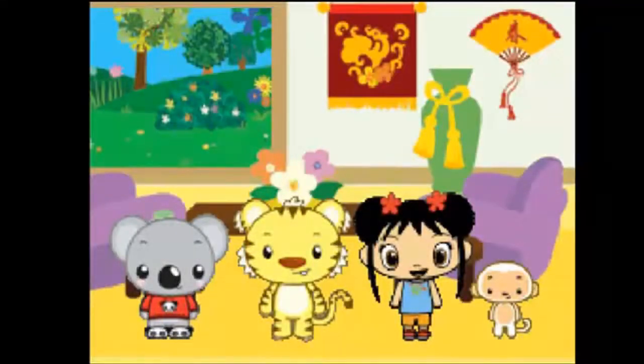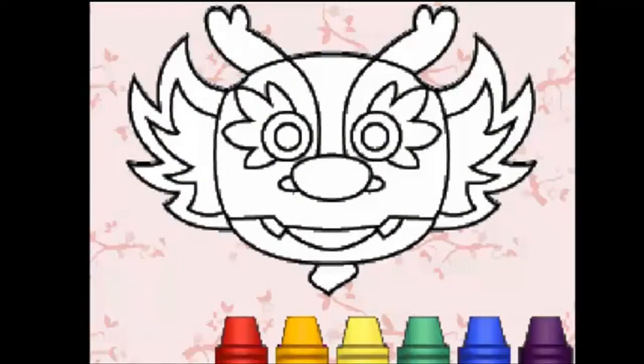That was a great practice! Ieya made a super paper dragon, but it needs a head. Let's help Ieya by making the dragon's head. Let's make the head for the Chinese dragon puppet. Tap on a crayon to use that color. Scribble to color each section one at a time. Color the highlighted section yellow. Keep going, keep going. Color the highlighted section yellow. Not quite yellow.